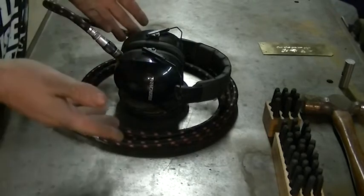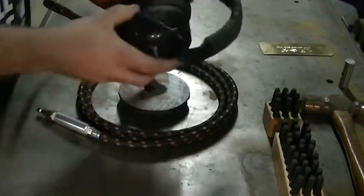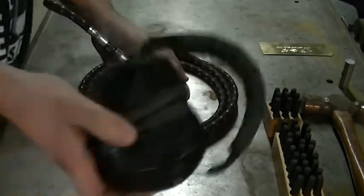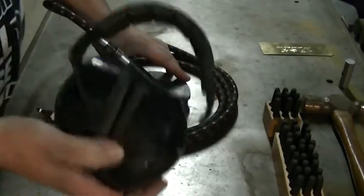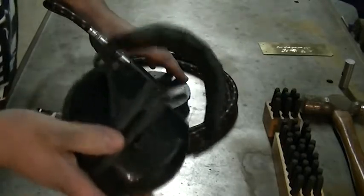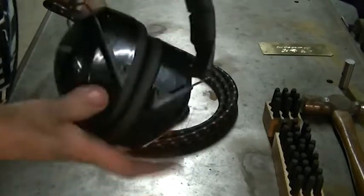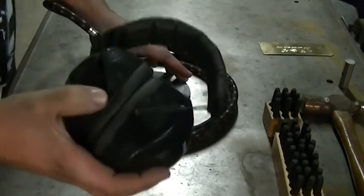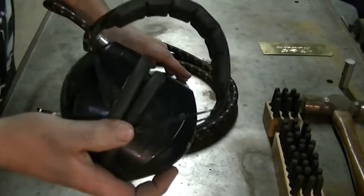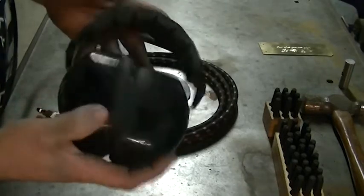Let me introduce you to the AirScribe. The first thing you might notice is that we have a set of earmuffs here. When you're using this tool or the electric engraver, depending on what you're working on, it can generate quite a bit of noise — it's really annoying with the buzzing and everything else — so earmuffs are a good idea. I don't know the exact decibel level, but this just makes it much more enjoyable to use.